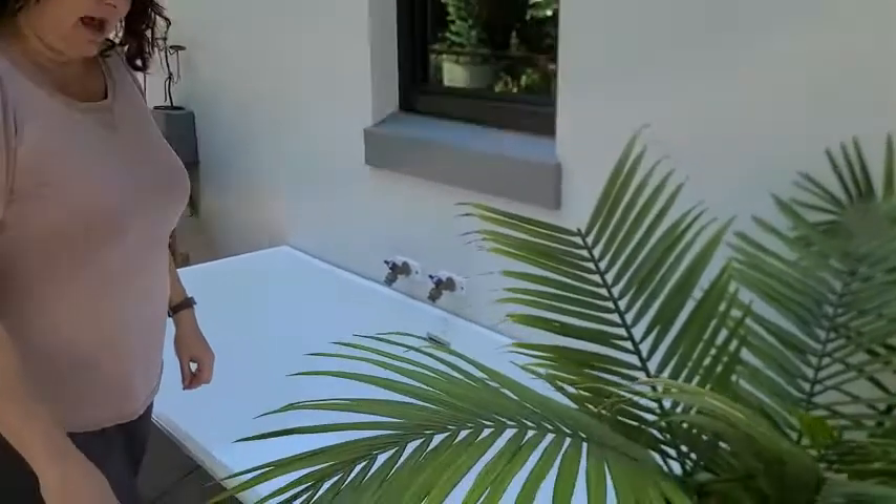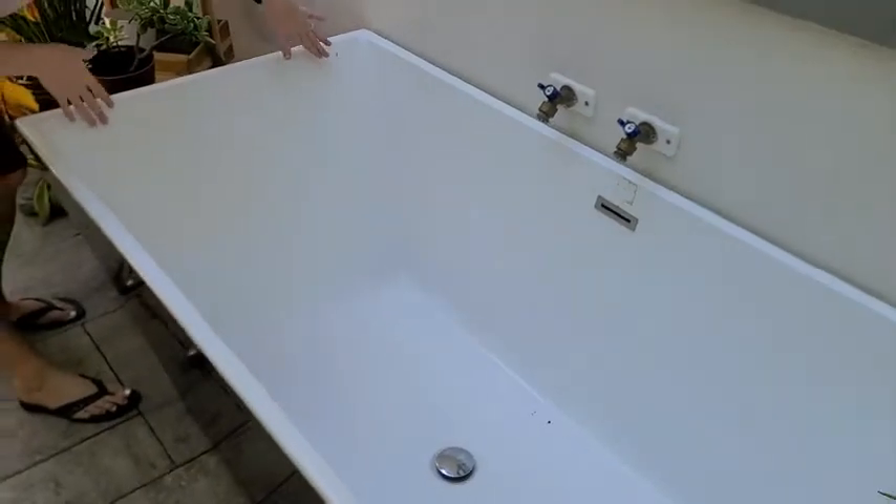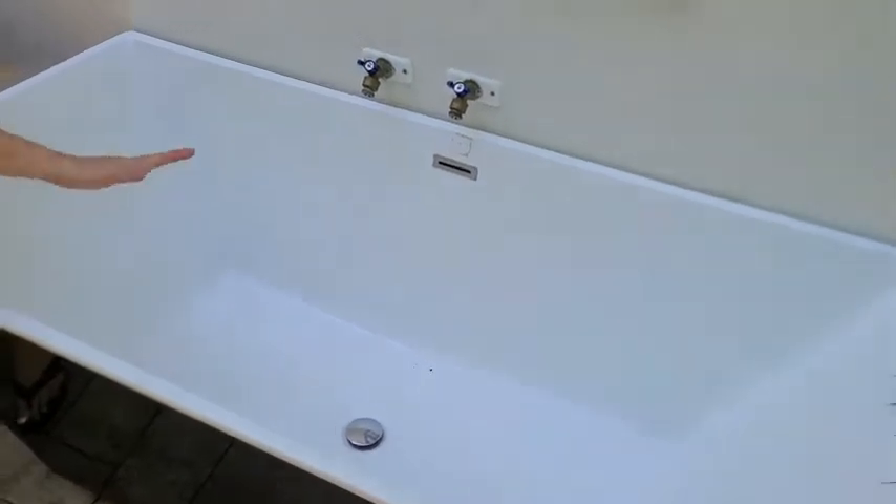Hi guys, this is Lori from WTI. I just wanted to share this awesome acrylic tub. This one is being used outdoors — it's a great outdoor option for your deck, super easy to clean. I love the angle of the tub.